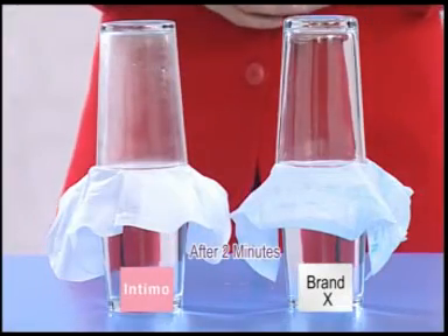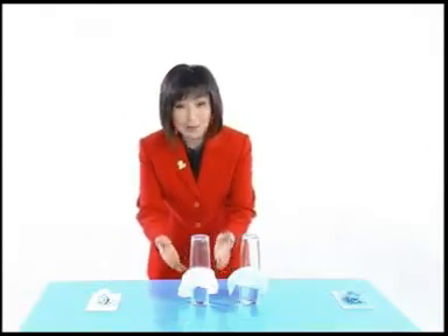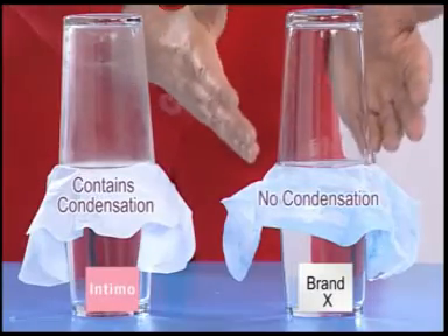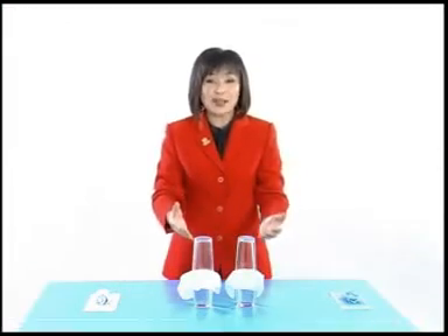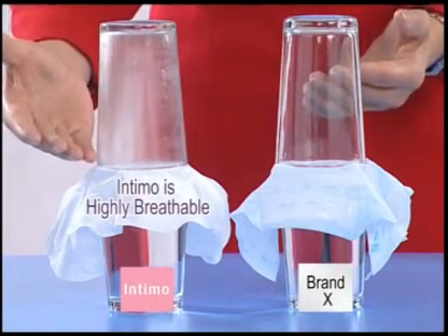After two minutes, you can clearly see that the transparent glass on top of the Intimo sanitary pad layer contains condensation, while there is no condensation in the other glass. This is a test of Intimo's breathability. This shows that the material used in Intimo is highly breathable to provide comfort at all times.